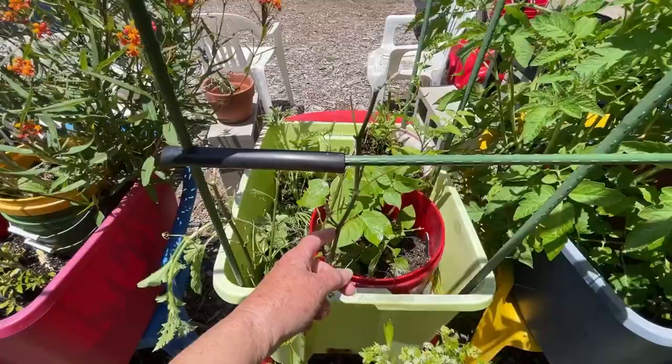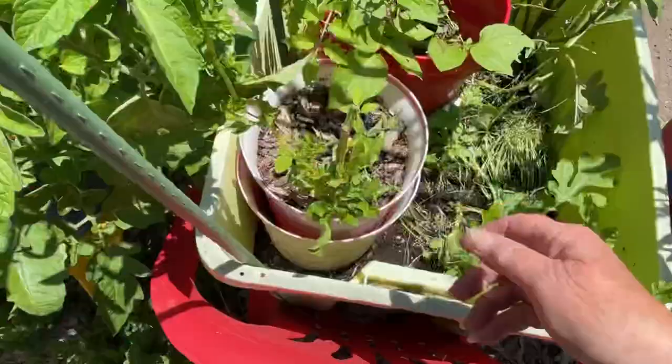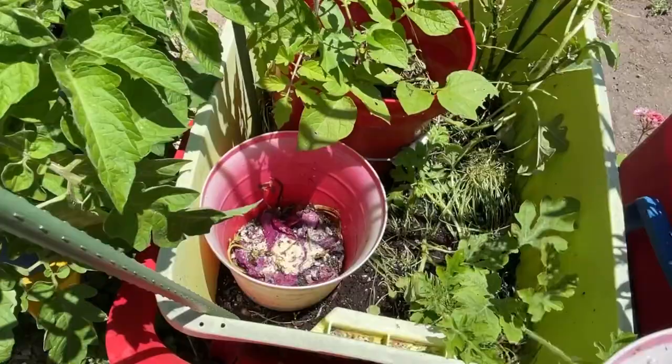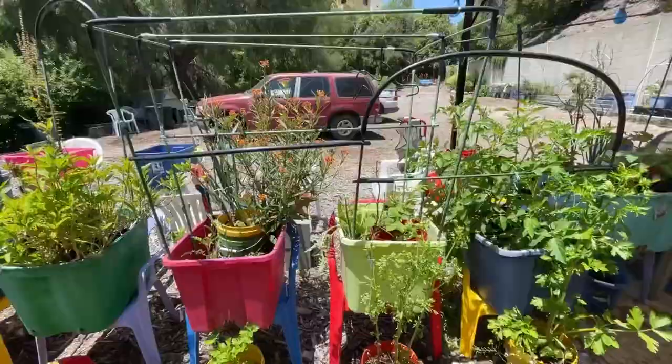I've got watermelon starting to grow. I can probably get the potatoes out - this is a bucket of potatoes growing in here, I'll put something else in here. And I've got a two-system compost in place, it's full of worms - I just looked - so that is really good. So now this is open again.